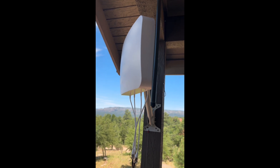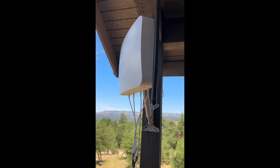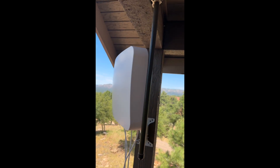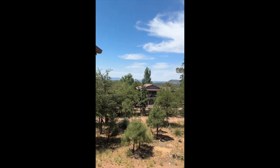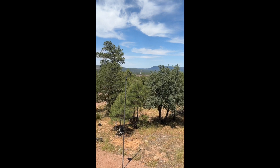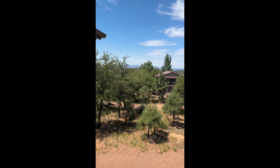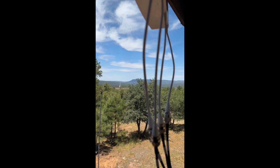What I was getting before without this, using the internal antenna, was about 100 megabits. So it basically tripled my speed right off the top. Not complaining at all. As you can see, we are in the middle of nowhere. So if you're out in the boonies and you have the chance to get on T-Mobile, do it — and get one of these external antennas. That way you can put the modem anywhere you want, and it will work great for you.